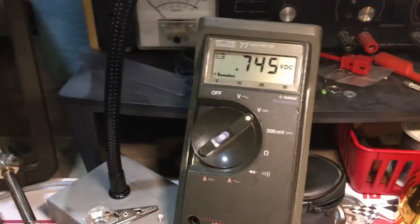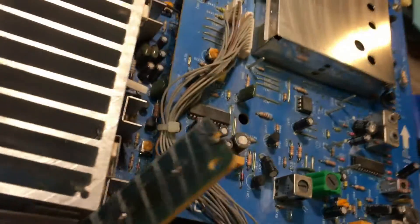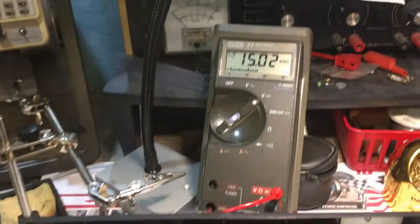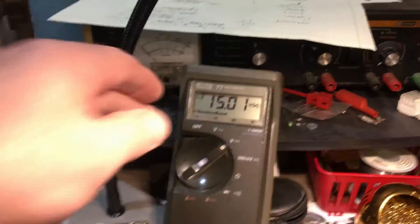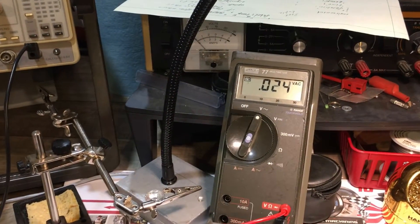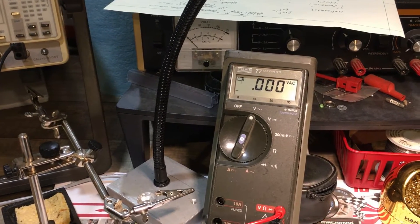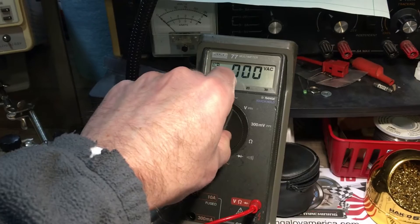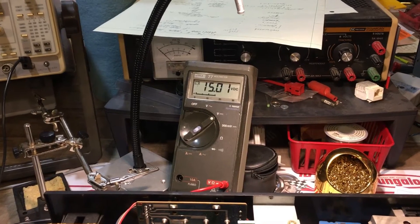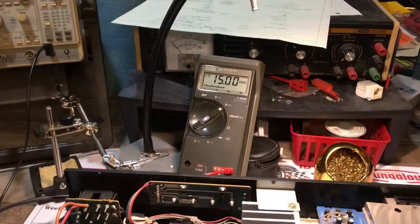Got the trusty multimeter connected, making sure I'm not shorting anything out. I'll turn the power on and check the back of where that incandescent bulb is. Pressing the power button — the meter says 15 volts DC. Let's make sure that's not some kind of AC-biased weird thing, so I'll switch to AC — actually it's really clean DC, almost no ripple. So it's 15 volts, may be unregulated, but just needs to be in the ballpark, and I'll adjust the resistor value accordingly.